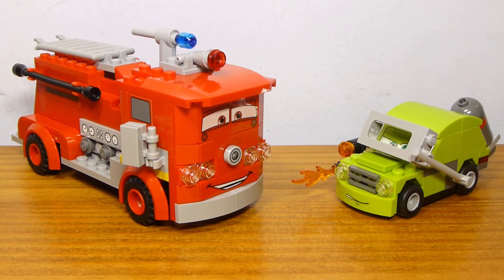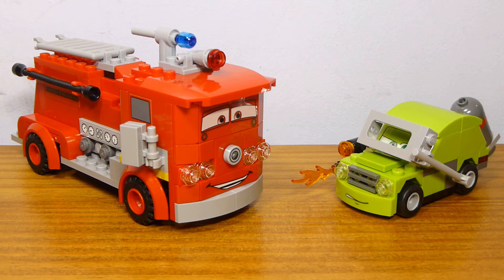It's actually not a bad value. Red is definitely worth $10, and Acer is probably worth around $5. The Juniors Cars 3 sets were $10 a car. The single car sets — like Finn, Ivan Mater, and Francesco — were $7 each. So if you say Acer is $7, Red is probably the other $13, which is pretty good.